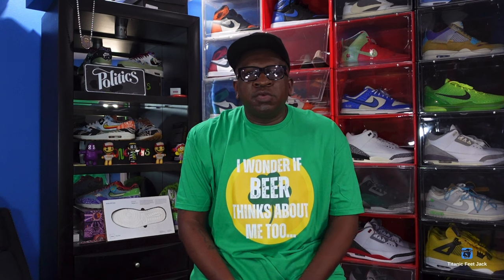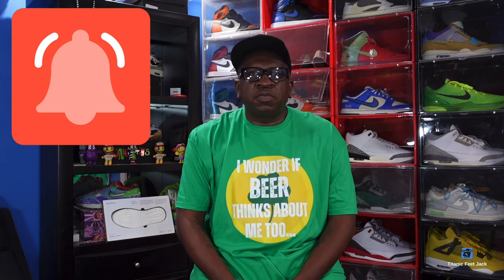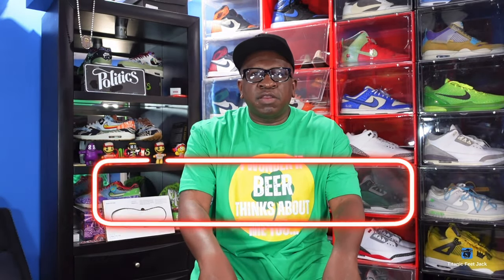What's up everybody, it's Titanic Feet Jake and I'm back at you again today with an early review. Before we get into this sneaker, I need a couple things from you guys — hit that like button, leave a comment in the comment section, hit the notification bell so you'll be notified every time I come back to this channel, and sub up if you haven't already.